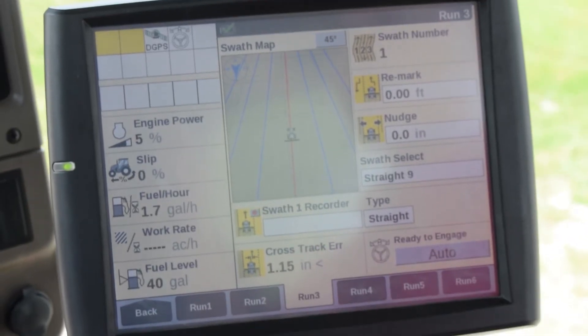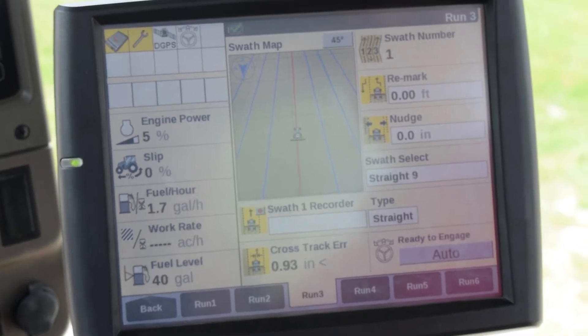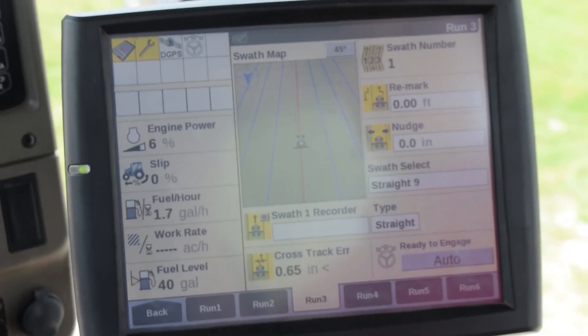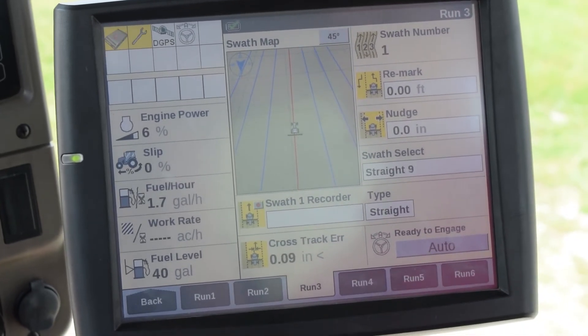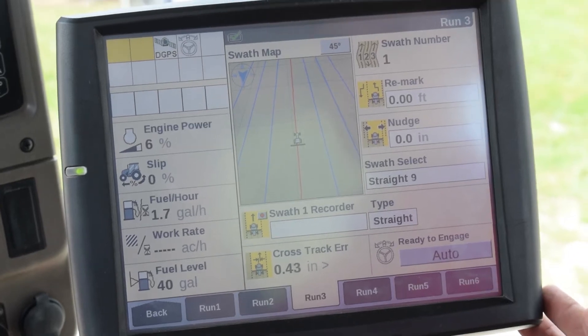Today we are doing a roll calibration on a Case IH Road Track using a Pro 700. The first step is to create an A-B line, which we have already done here, that we're going to use during the calibration.